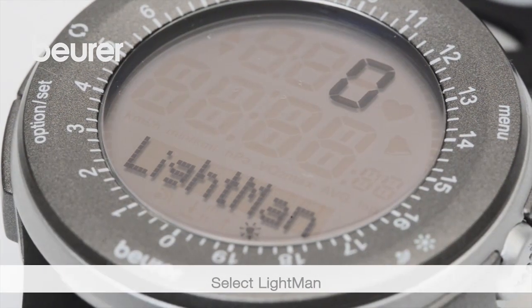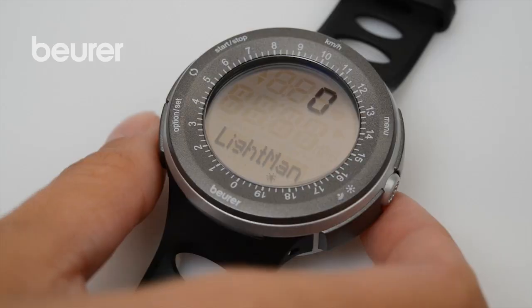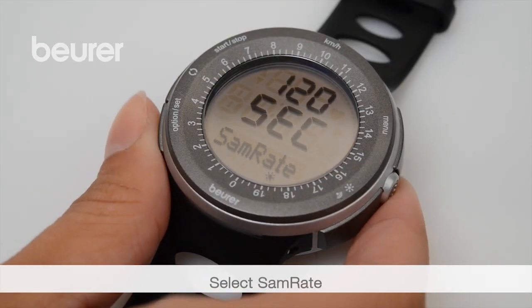Then set the light manager for the illuminated display. Afterwards, set the SAM rate sampling rate.